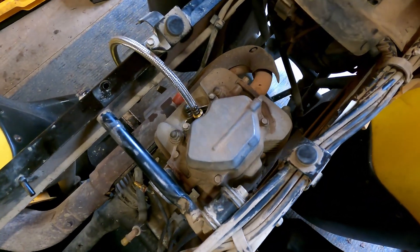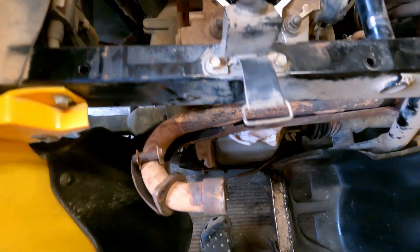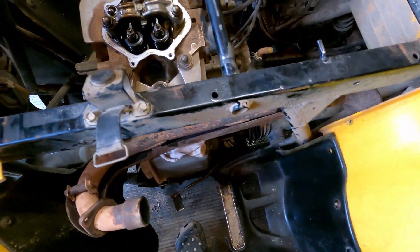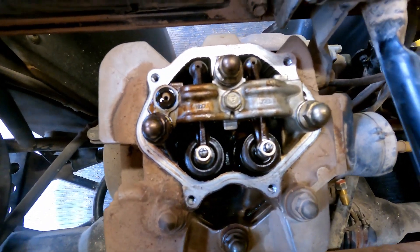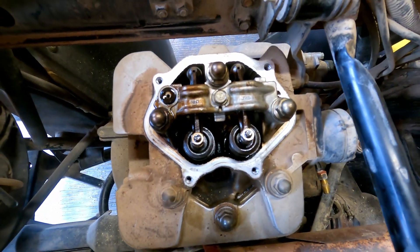I got the exhaust off and pushed it to the side — I don't know if you have to take it all the way off but I will if needed. I'm gonna pop that top cover off and then start taking bolts off until I get down to that cylinder and we can take a look.